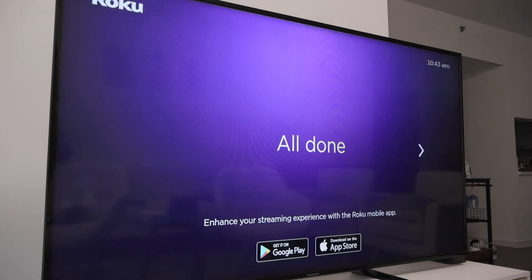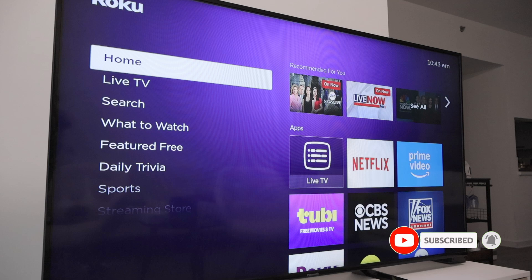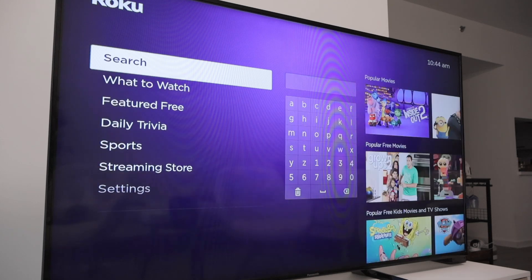And there we go — all done and you're good to go with your Roku. It's working and I have the Roku menu with all the apps I can use. I can go to live TV, search, and do whatever I want using my new Roku. That's the way you can set up your Roku Streaming Stick. I hope you like this video — please subscribe to this channel, leave a thumbs up and your comments, and I'll see you in the next one.